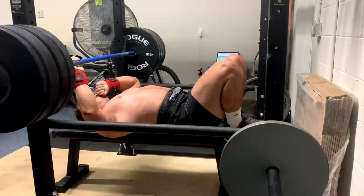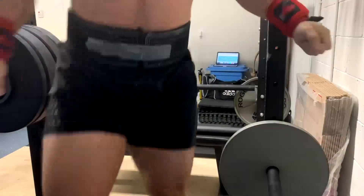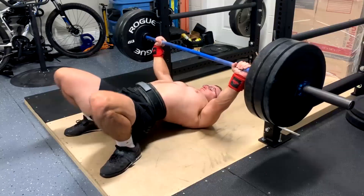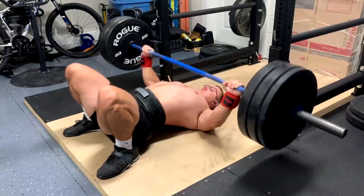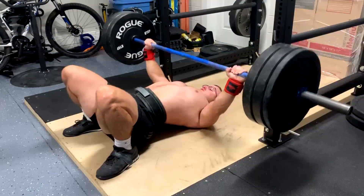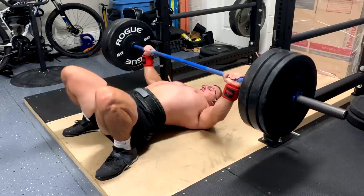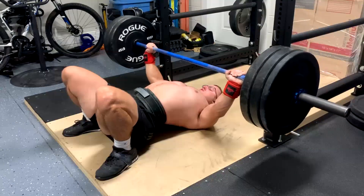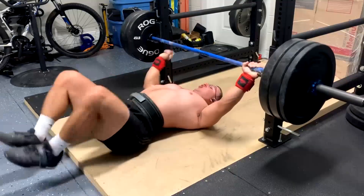You guys can tell that was grindy — there was some up and down to the bar. And there is up and down to the bar; you guys will see when we get to his box squat, which we just did a straight weight box squat this week and got a big PR. You guys will see that and you'll notice that he really had some issues with it. We're going to count it, but in competition-type rules, it would not count.